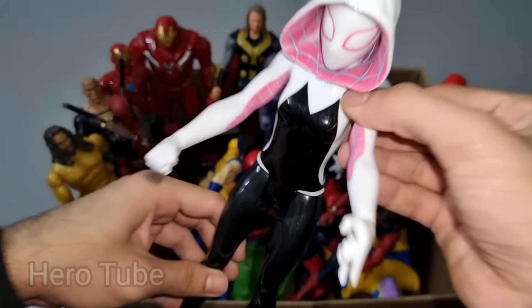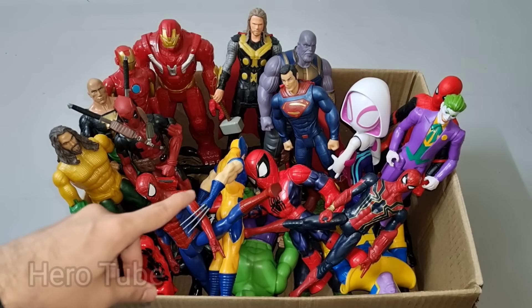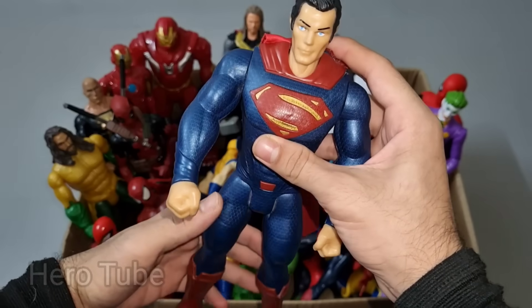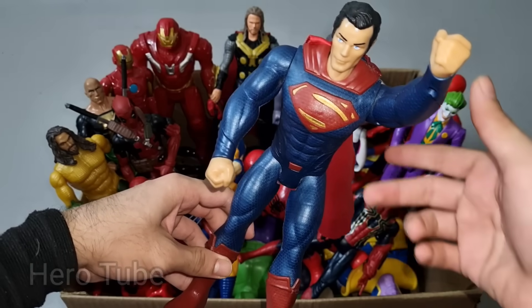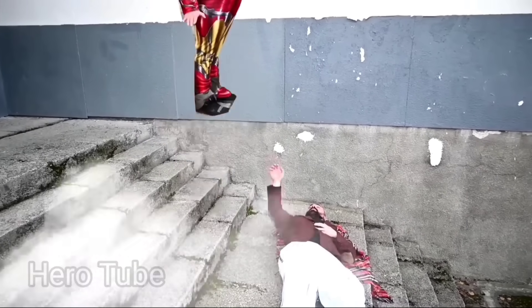Look at this so cool looking pink whip suit superhero guys, really really cute! Let's check the next one. Wow guys, look at this so cool looking super powerful muscular superhuman guys. This is a man of steel, super human Superman. Thank you Iron Man, you are welcome!